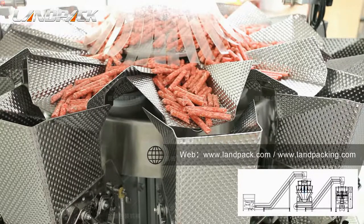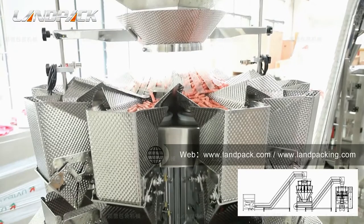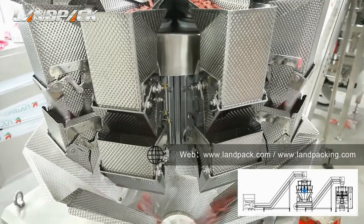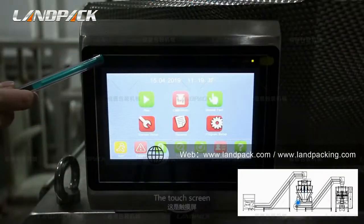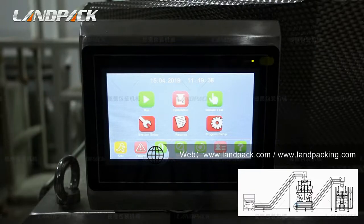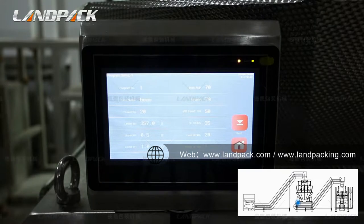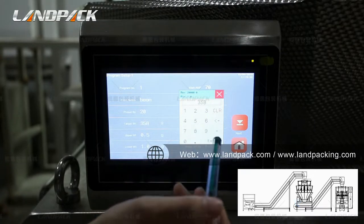Now we are going to show you how the automatic conveyor works. The touch screen is connected with the checkweigher. It can keep 100 sets of parameter settings to meet different requirements. When you need to change to another setting, you just tap the screen and change it.